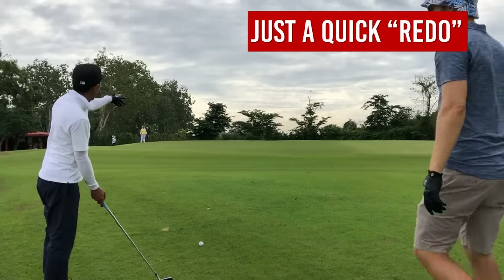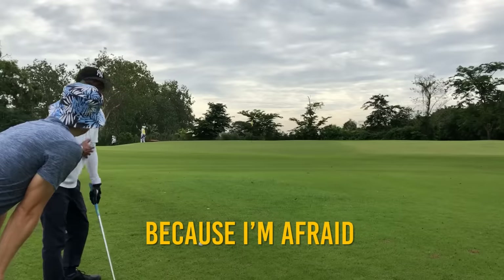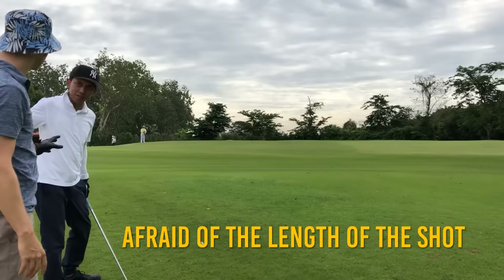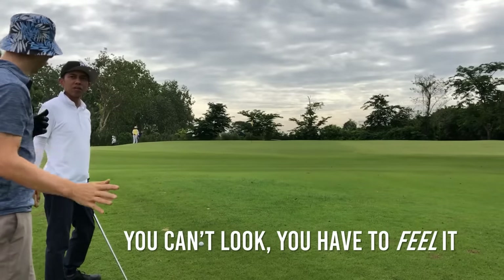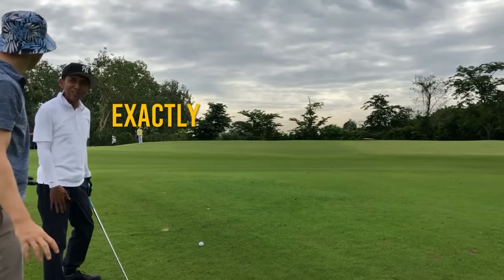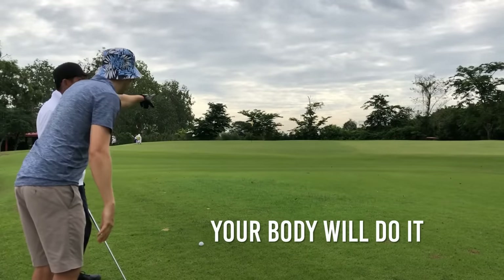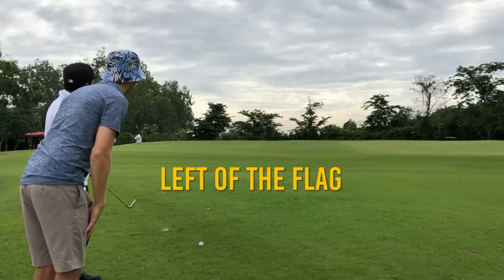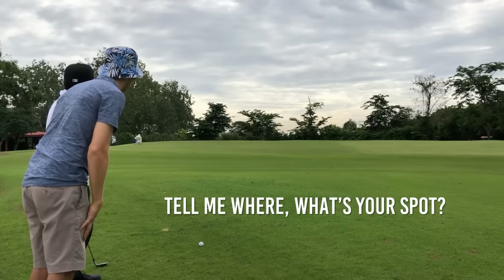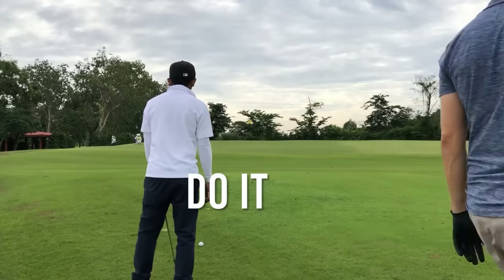I missed the ball because I looked back - why? Just afraid. Afraid of what? Afraid of the length of the shot. You can't look, you have to feel it. That feels like 20%, that feels like 50% - exactly. So just feel it. Forget that, your body will do it. Where do you want to land it? Left of the flag. Okay - what's your spot? See that dry leaf? Do it.